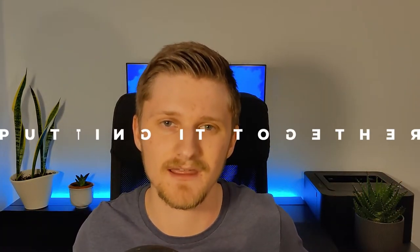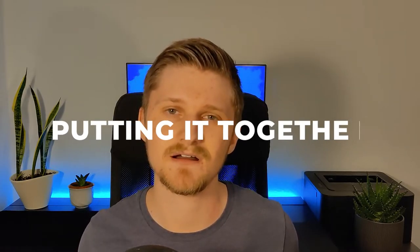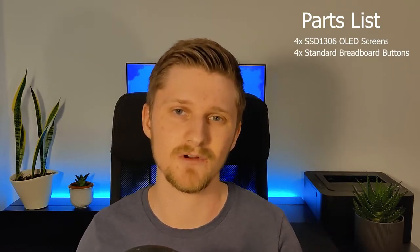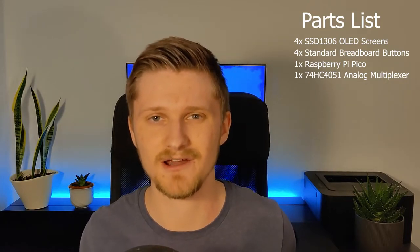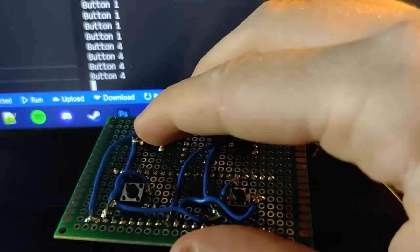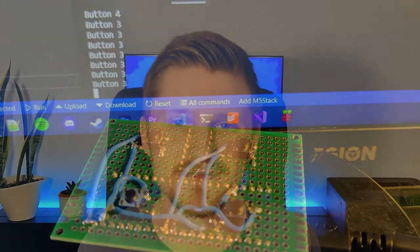At this point, we had all the different parts we needed: custom macros and screens we could send data to. So all we needed was to slap it all together. These are the parts I ended up using for my final prototype: four screens, four buttons, one Pico, one multiplexer, one prototype board, and a bunch of wires. This part was so much worse than I thought it would be. It takes so much time to make all the connections by hand — you have to remove the insulation from all the cables, and everything is just in the way of something else.